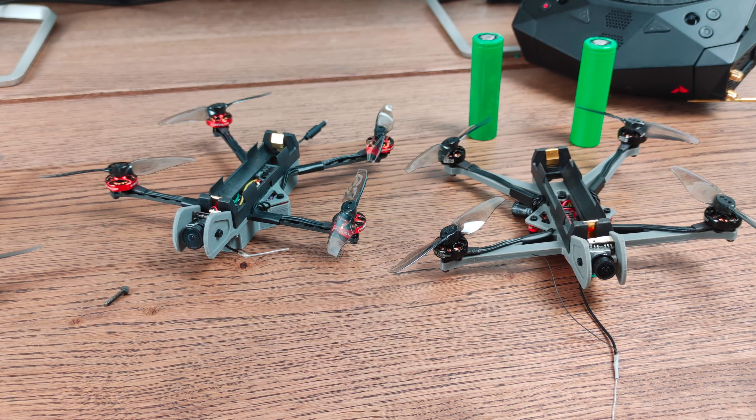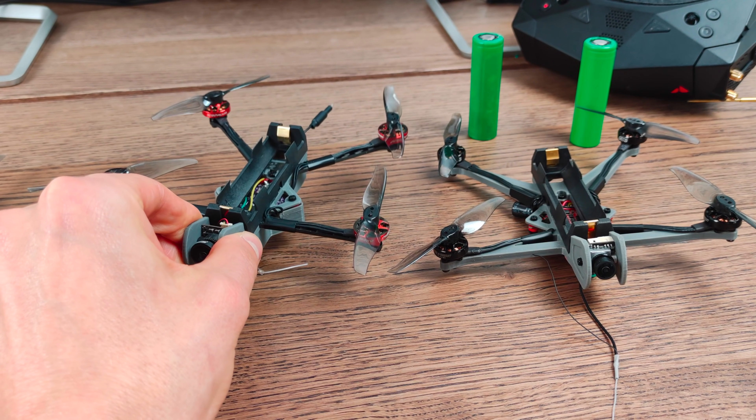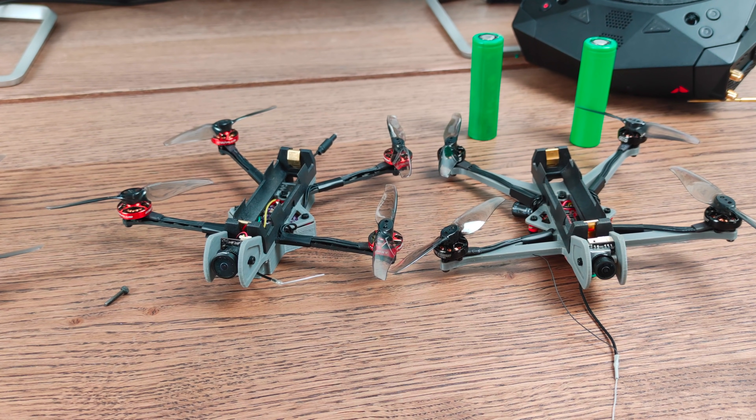For those who want to build one, I'll link the Thingiverse article in the video description. I'll also link all the parts you need. And if you're interested in just buying this ready-to-fly or as a frame kit, I'll keep you guys updated on the progress with HGLRC and Reckon FPV on the product development and the final version. Hope you found this interesting and useful, and don't forget to subscribe.